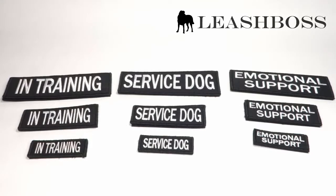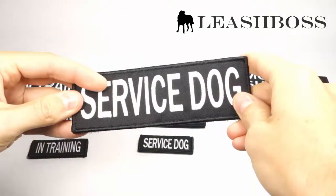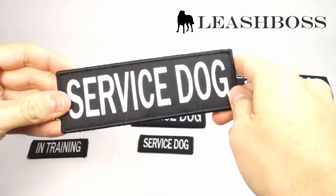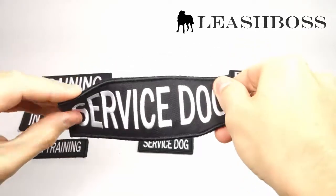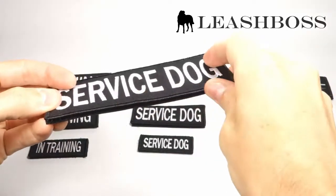Hi, this is Paul from Leashboss to talk to you about our new patches for Service Dog Vests. First thing you notice is that these are embroidered patches. We chose embroidery over a screen print because these patches are more durable and will not fade over time. The patches also have a marrowed finish to seal the edges and prevent fraying.